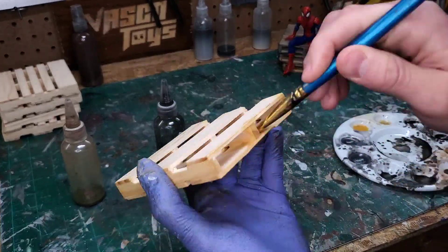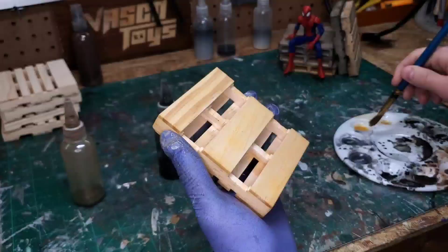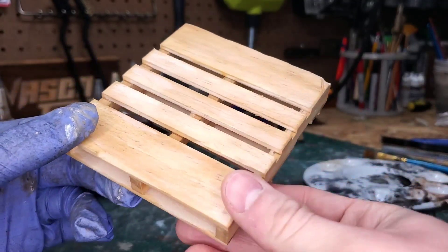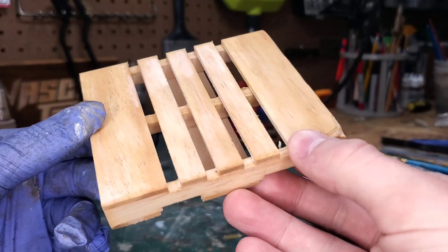With this first coat I just want to get good coverage of the whole piece. Let's take a quick look at how this turned out after just that one coat of the yellowish wash.